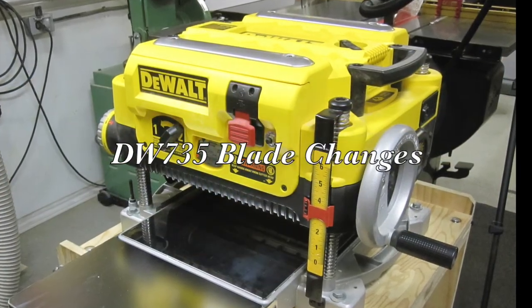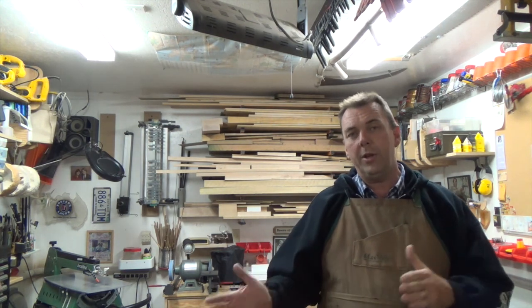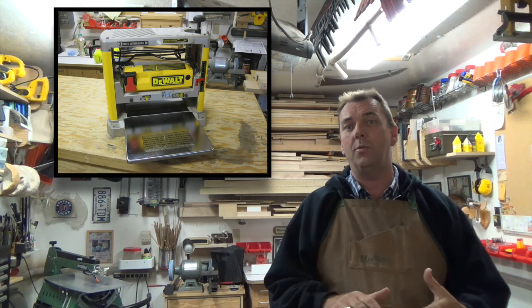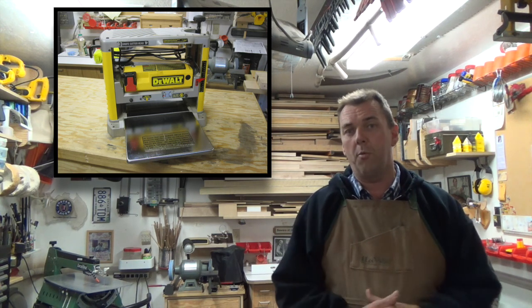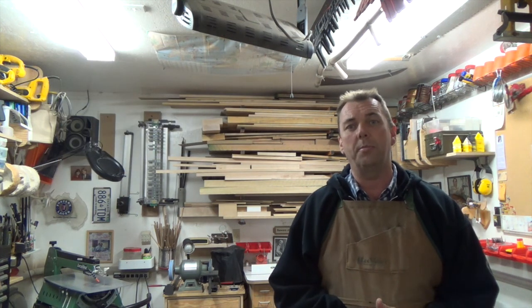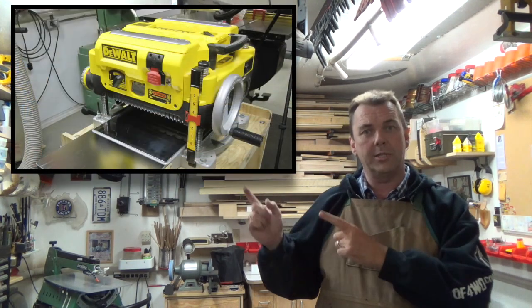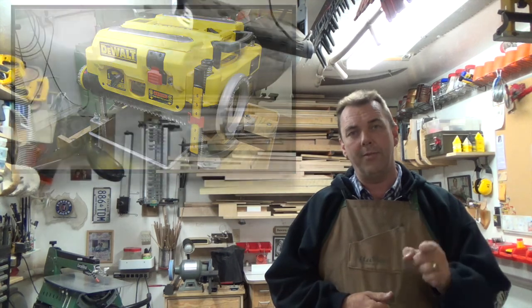Hey there guys and welcome back. On this week's show, I'm going to be showing you how to change the blades on your DeWalt thickness planer. The video we did before was for the 734 thickness planer by DeWalt, and that video met with some really great response. From what I understand through your comments, it's really helped a lot of you out in changing your blades. But today's video is going to be all about the DeWalt 735 model.